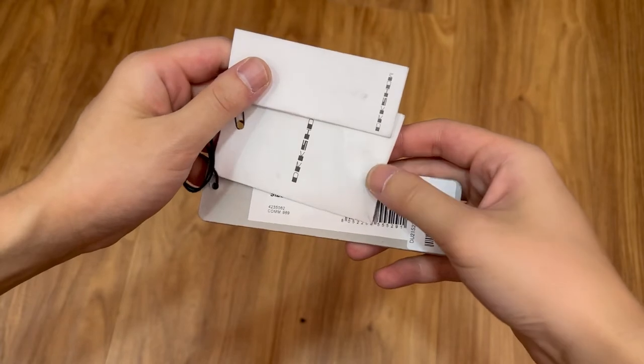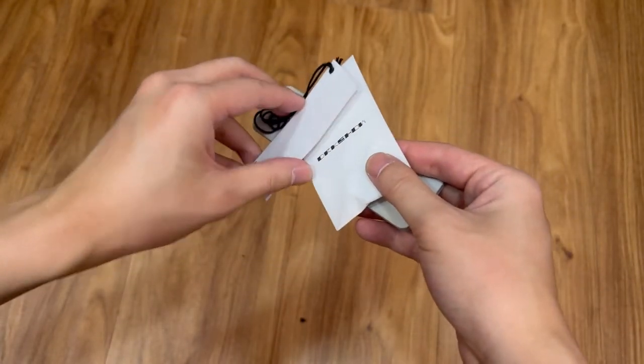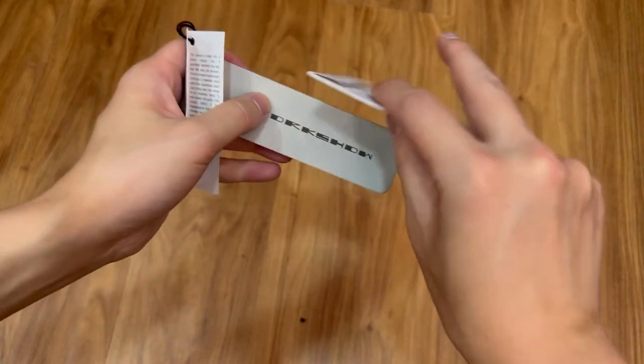Here are the tags that came with the jeans. Now that I've covered everything about the jeans, let's see some fits.